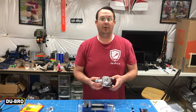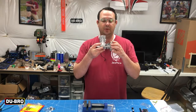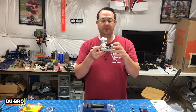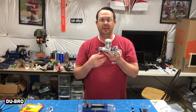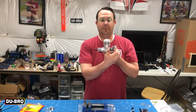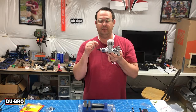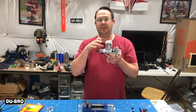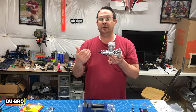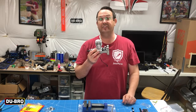After you have them removed from the mount, you want to make sure that you are setting your engine and your particular application to the correct depth for your model. Usually in the instructions this is done by measuring from the base all the way to the tip of the prop hub. In the case of our Dubro mount, we also need to account for the bushings, which is roughly an additional five millimeters.